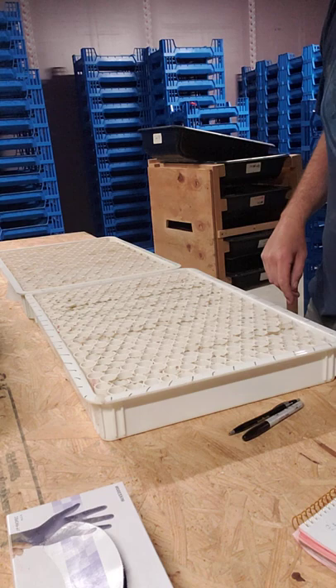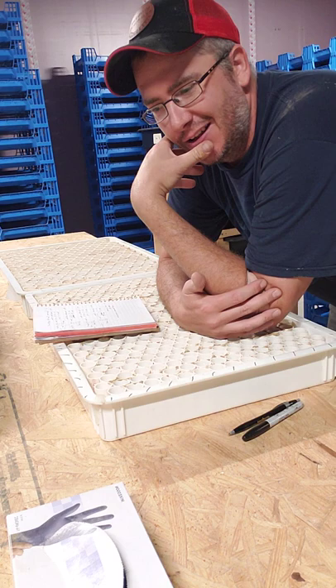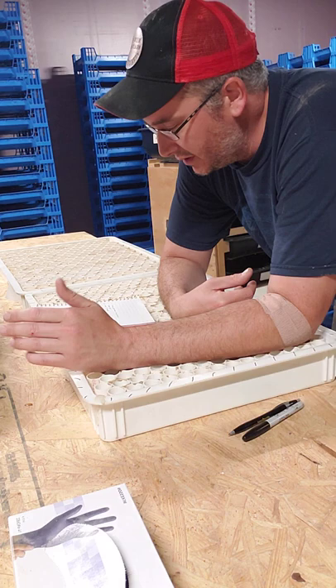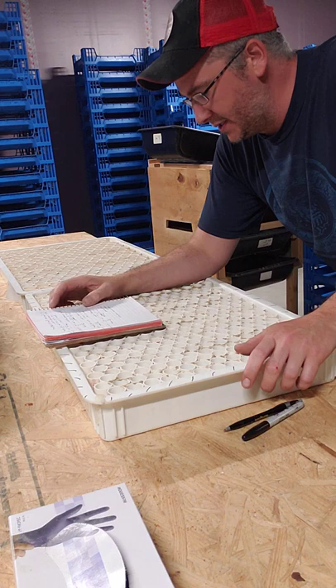We'd seen some anecdotal evidence that the supers that had bran in them seemed to do better. So we wanted to test that just to see, to make sure that it wasn't just us seeing that, it wasn't just an odd batch, and whether or not we needed to update our process.